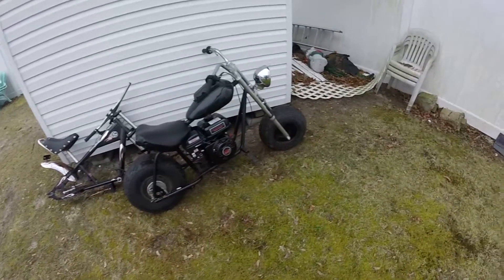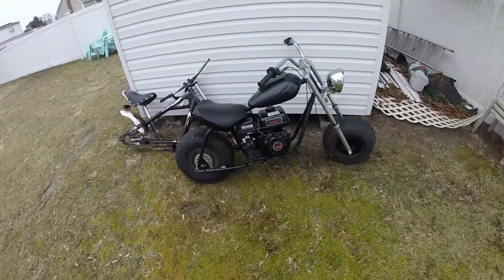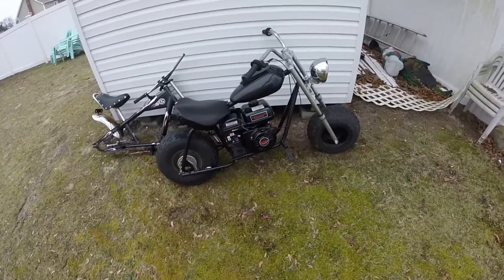Hey guys, Mix here. Today we're going to be taking out the Baja Warrior out for pretty much his first full mini motovlog.